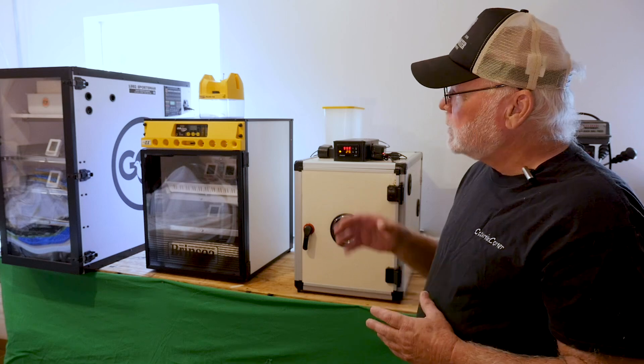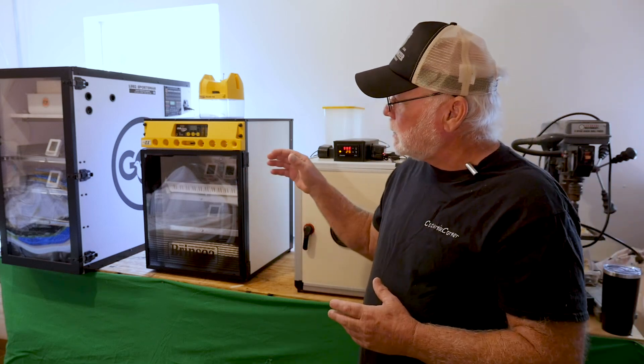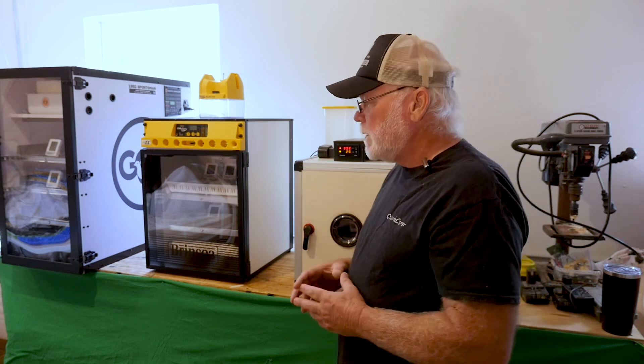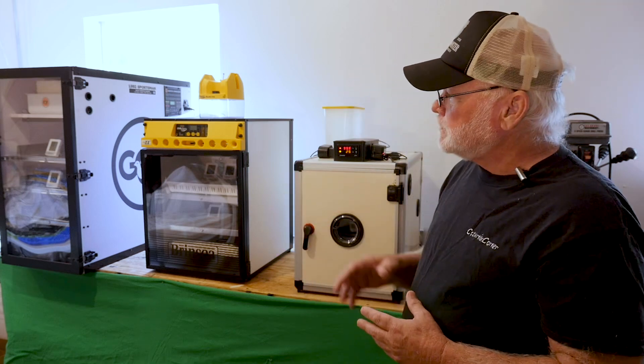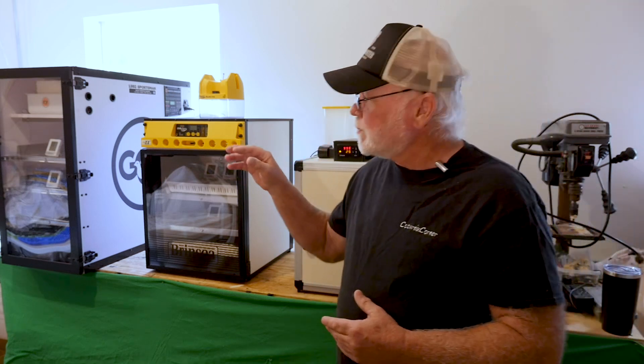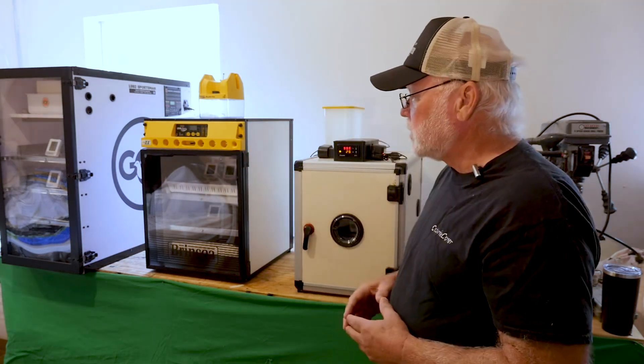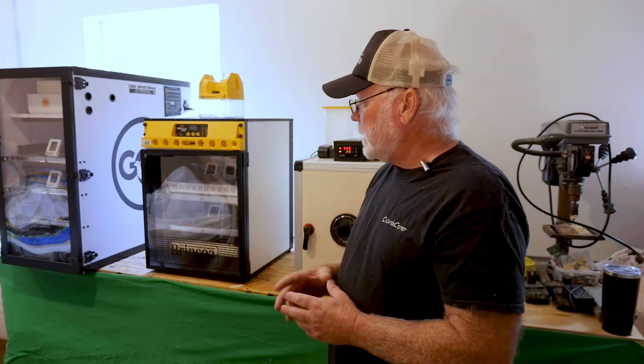This morning I came in and ran a temperature check on the incubators just to make sure everything was stable. I put a couple ThermPro thermometers in each one of the units and got a reading on them.